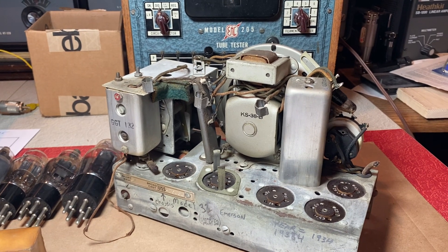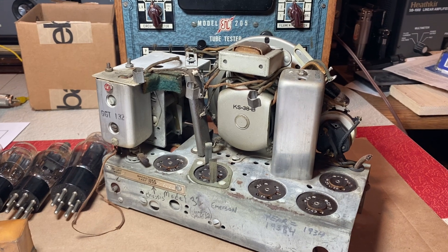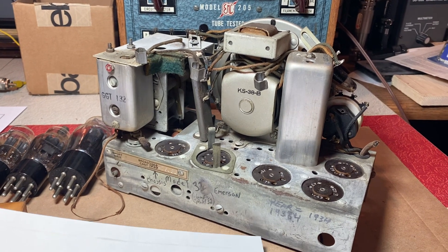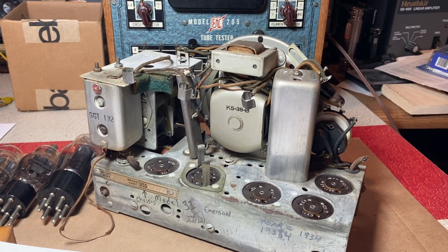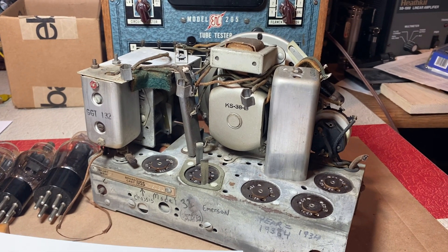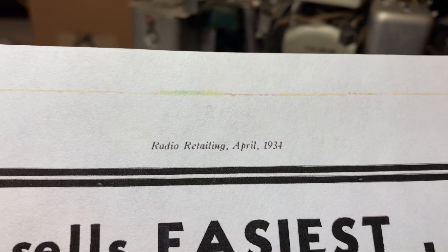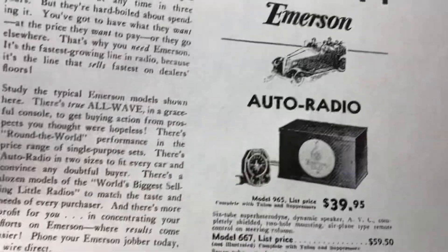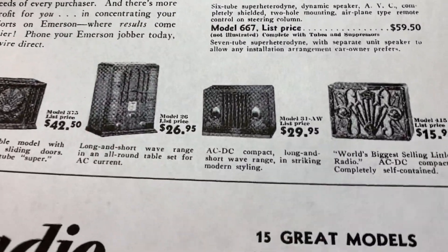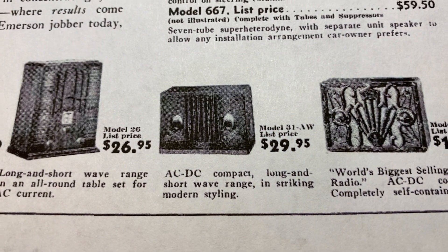My first video said it was a 1936, but a little more detective work — it is actually a 1934 radio, so a couple years older than I thought. Looking at Radio Retailing Magazine, April of 1934, and doing more detective work, I found the advertisement for it: $29.95.